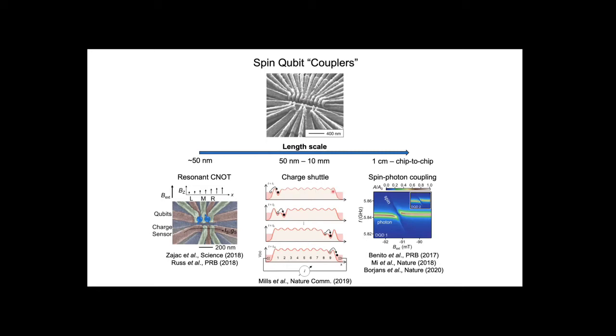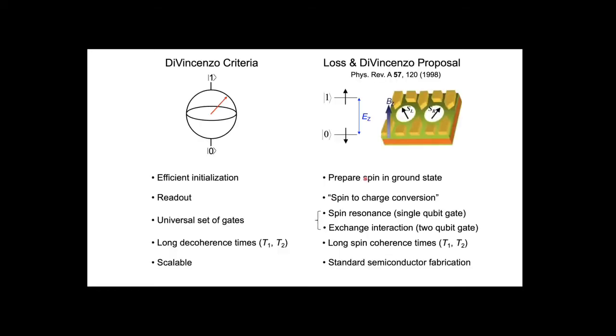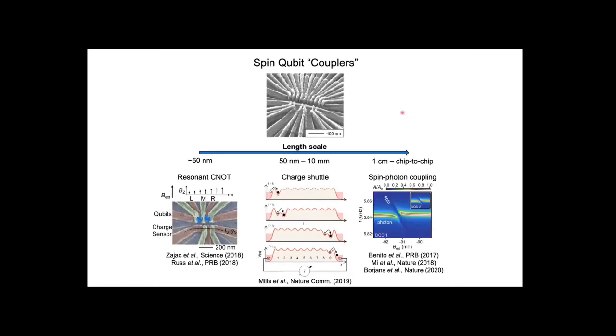An intermediate length scale approach we've been pursuing is to physically move the spin down a chain of quantum dots to cover length scales in the micron regime. I want to focus today on what has potential to be a much longer length scale—the idea of taking our single electron spin in these semiconductor quantum devices and hybridizing that spin degree of freedom with a photonic degree of freedom in the circuit quantum electrodynamics architecture.